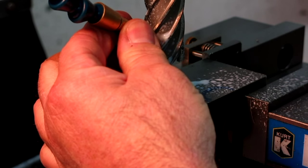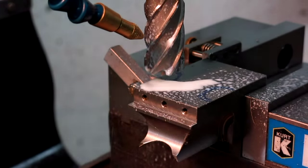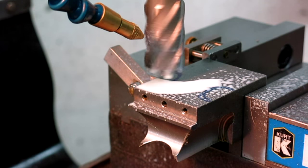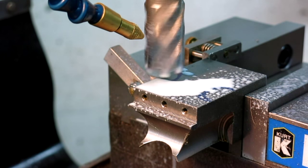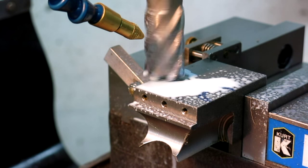I'm going to use a little flood cool — a little misty cooling on this. It just makes things go a little nicer. Get up around 200, I think. Make sure my vise is tight, I'm on my number, and let's off we go.